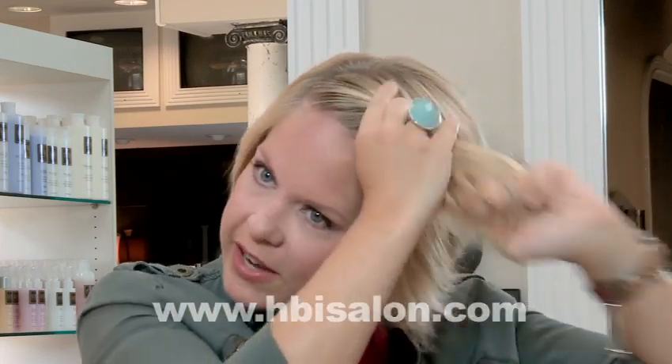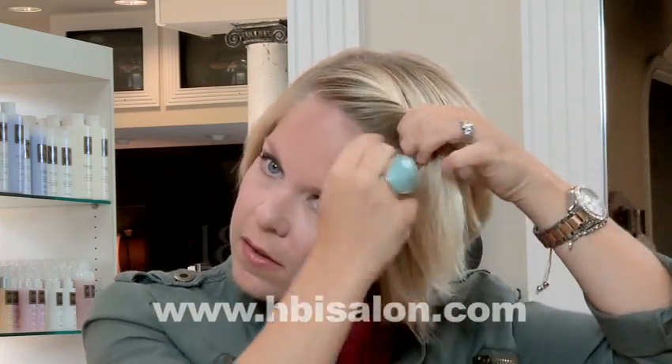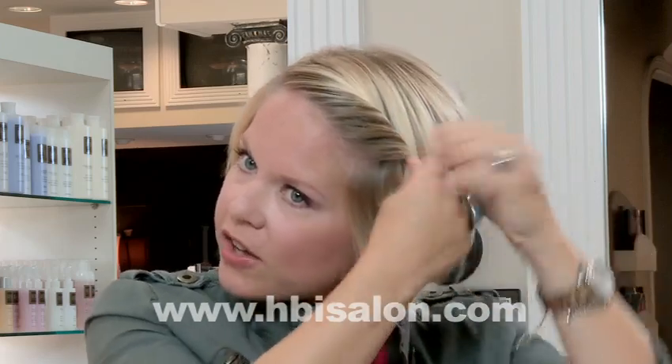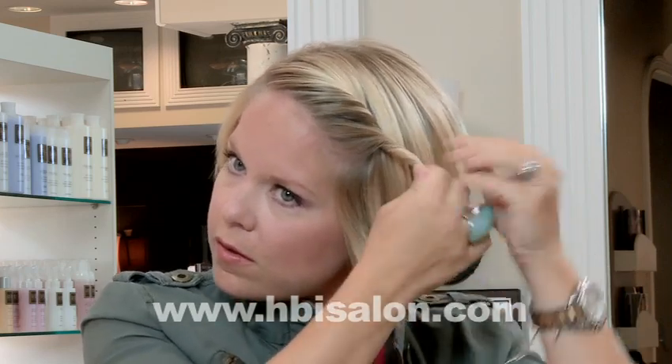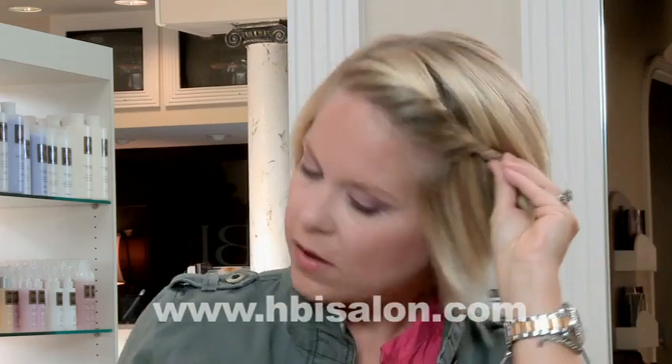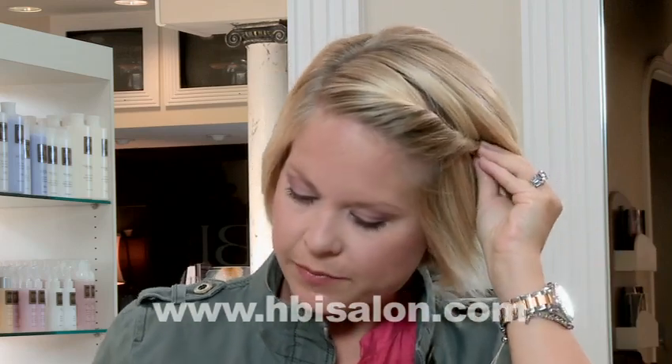You just take your section and start twisting back. You can pull as much hair — you can go all the way down if you want. Once you get where you want to go, you just take a bobby pin and secure it.